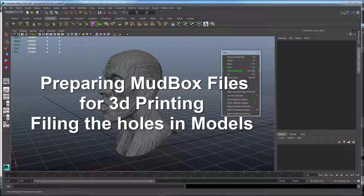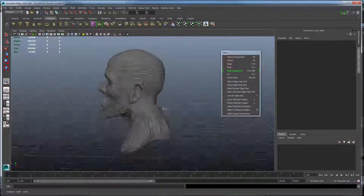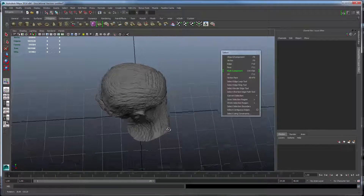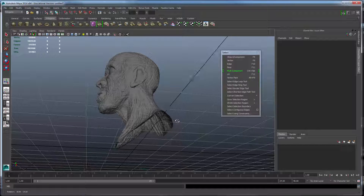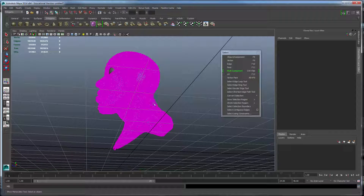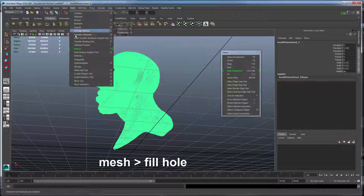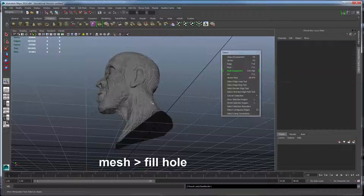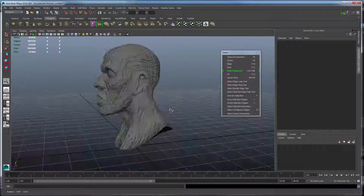Let's discuss the simplest way to fill a hole. Here we have our object and it's open at the bottom — it comes in from Mudbox open at the bottom. It's actually just as simple as clicking on your object, making sure that it's selected, and going to the Mesh menu, Fill Hole. That will automatically fill the hole just like that. It's that easy.